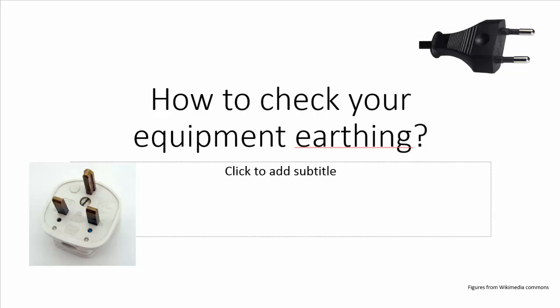Good morning everyone. Today I will be looking into how to check your equipment earthing. By earthing I mean, if you look at the power plug of your equipment, it may be either of two types: one is a three-pin plug and the other is a two-pin plug. We will go over the difference between these two, where they are used, and how earthing is related to the two types of plug. After that we will see how to check whether the earthing is done properly for your equipment, especially taking the example of a PC.